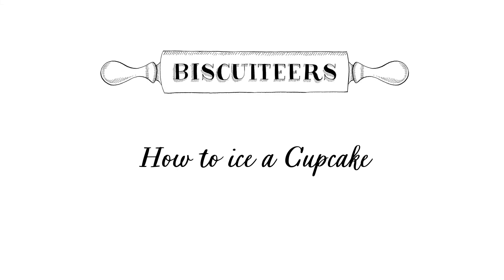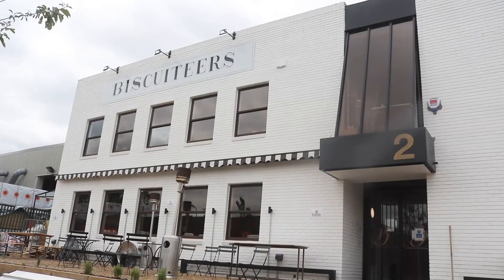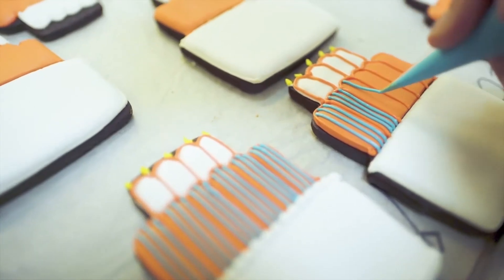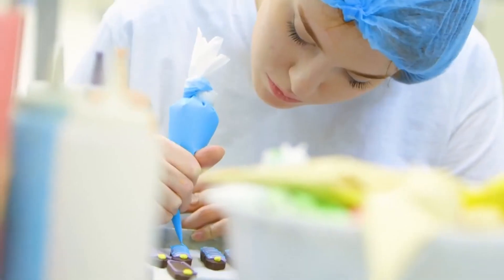We're Biscuiteers, the original hand iced biscuit company. Each year we ice around 3 million biscuits by hand, but we also make a selection of cupcakes which are available in our London boutiques in Notting Hill and Belgravia. Today we're going to be demonstrating 3 of our favourite cupcake icing techniques.